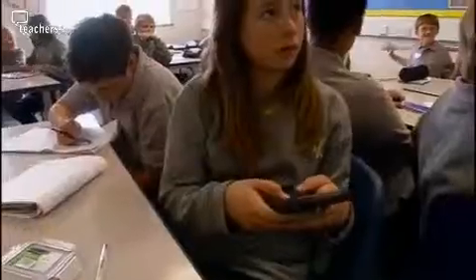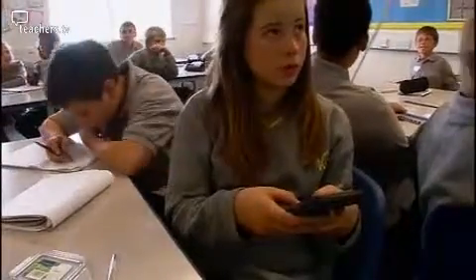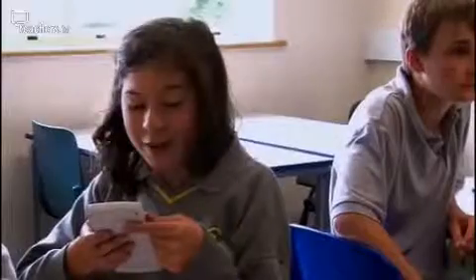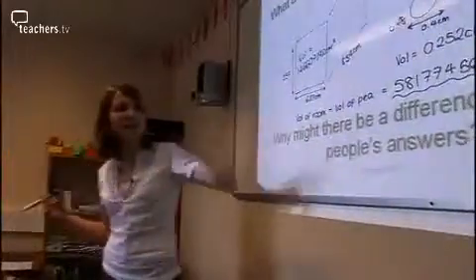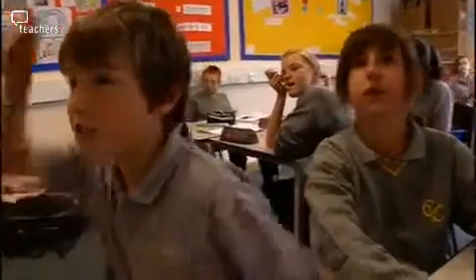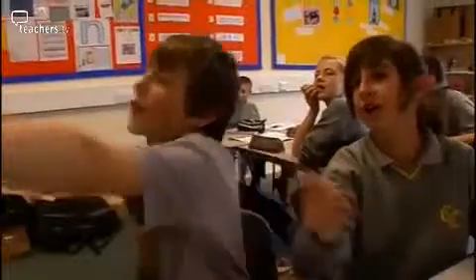Volume of the classroom divided by the volume of a pea — we should get a pretty large number. Molly, go for it. Five eight one seven seven four five six point three five. Brilliant. So roughly that many peas. Can anybody pronounce that number? Fifty-eight million, one hundred and seventy-seven thousand, five hundred and fifty-six point three five. Really, really good.